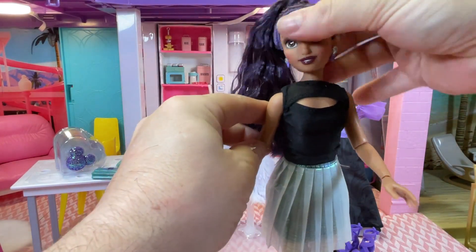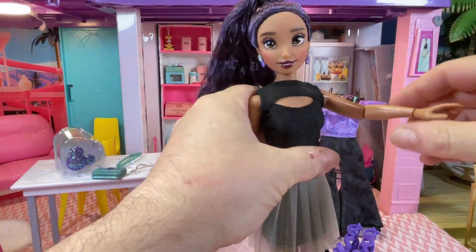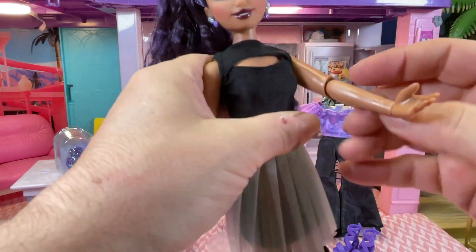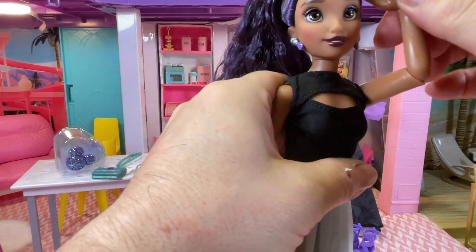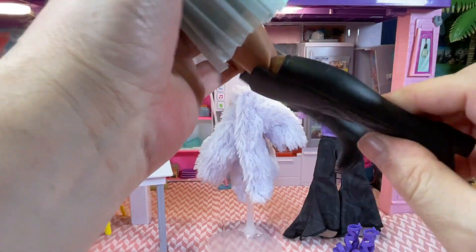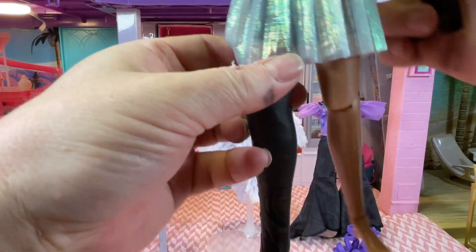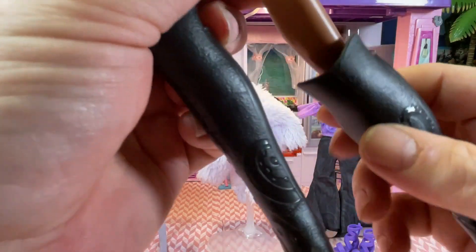Now for articulation: she has head articulation, shoulders — she's got a click — elbow and wrist. Can she touch her face? No, she can't, but she can touch her head. She has articulation in the knee, a split at the back, and articulation in the ankle as well. So that's gorgeous.